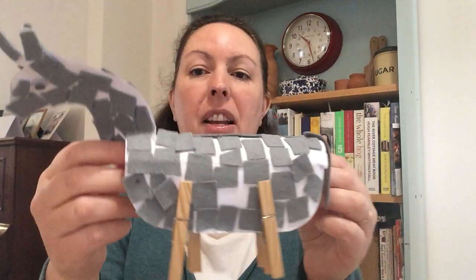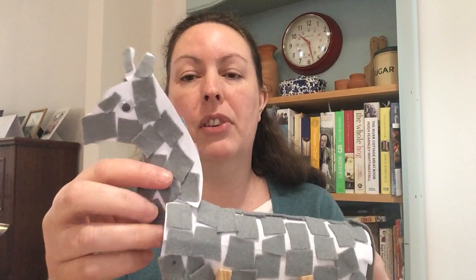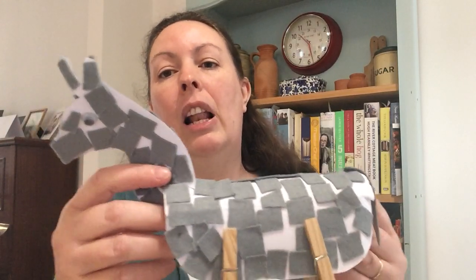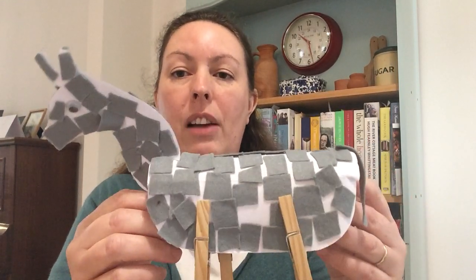And then you're going to take your four pegs and pop those on to make the legs. And there you go, you've got a lovely little donkey. Now, if you want to read about this recount of Jesus entering Jerusalem, you can find it in Matthew in the Bible in chapter 21. It tells us that Jesus rode in on the donkey and that Jesus was gentle. So as you make this donkey today and as you see him in your house through the week, I want you to think about how gentle Jesus was and can you be as gentle as Jesus? Gentle in your thoughts, gentle in your feelings and gentle in the way that you behave to one another and the people in your house.